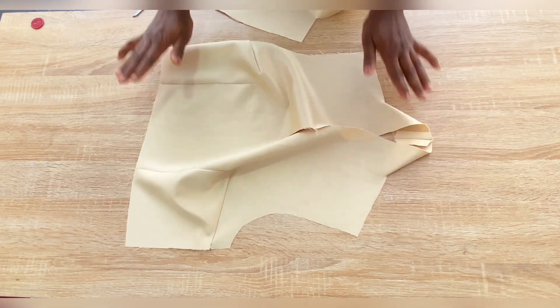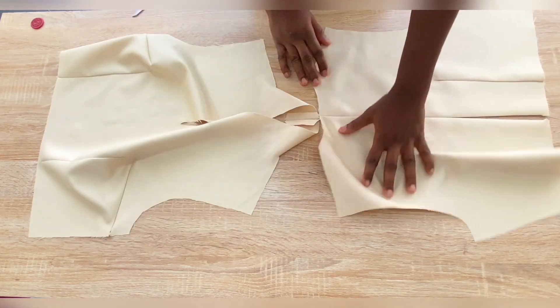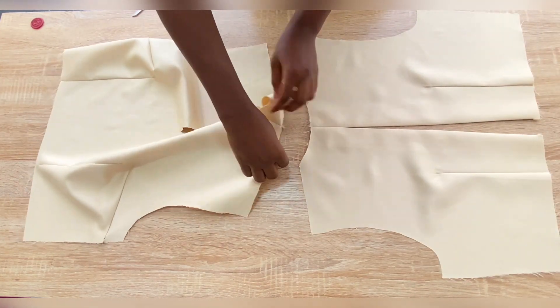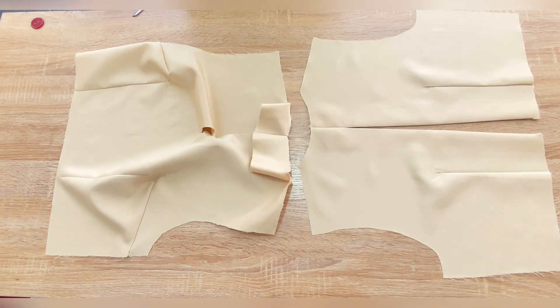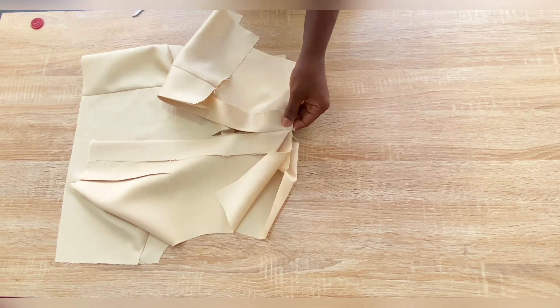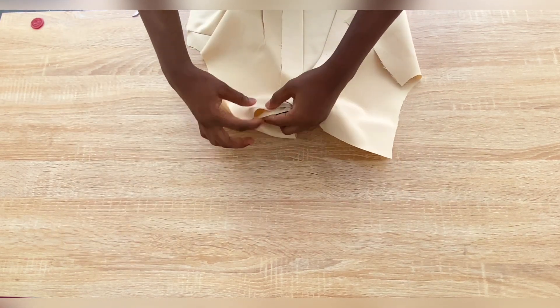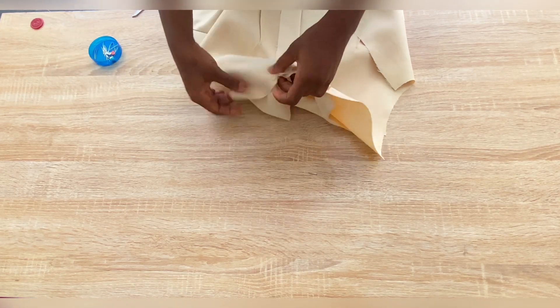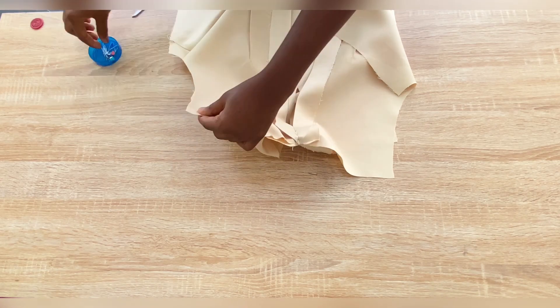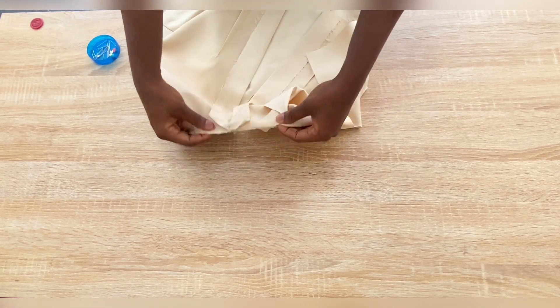Now I'll bring in the back piece to join at the shoulder. Match the joining point on the front piece to the joining point on the back piece and secure with a pin. Also take the shoulder point of both front and back and secure it with a pin. After securing both sides, go to the sewing machine and stitch with half inch seam allowance.